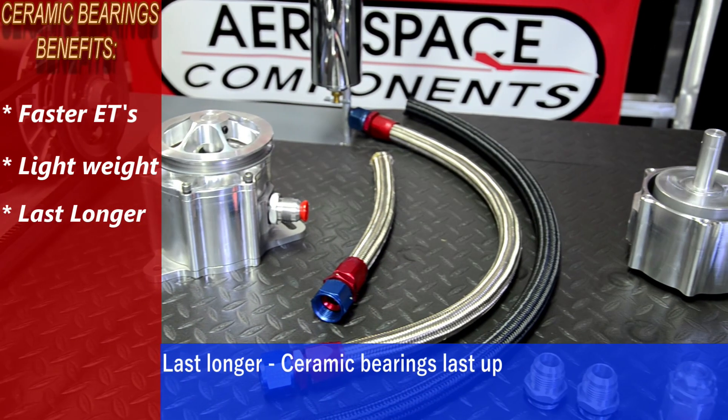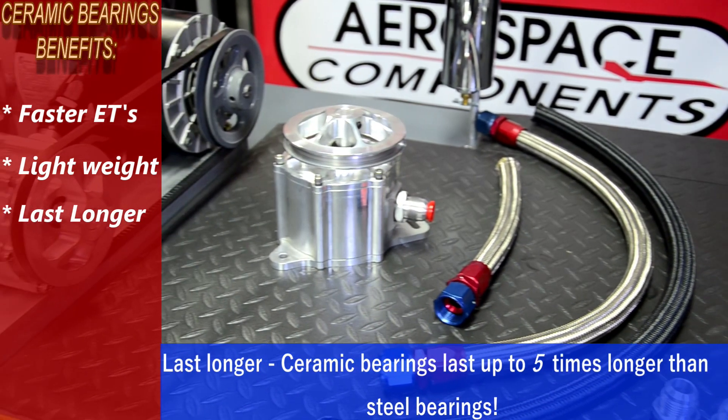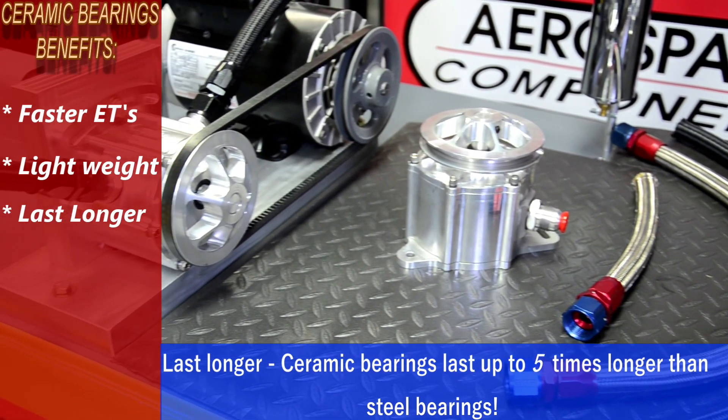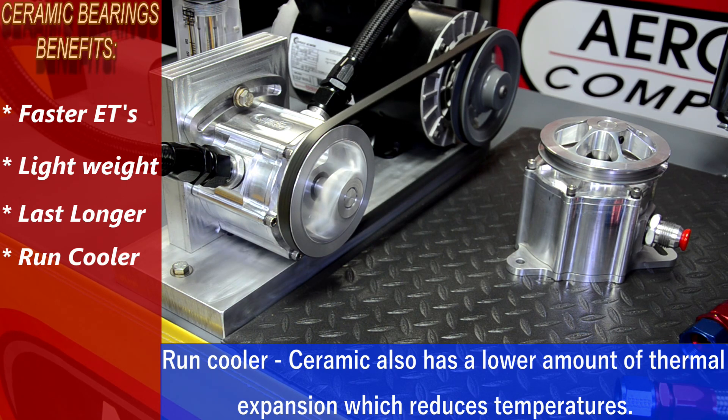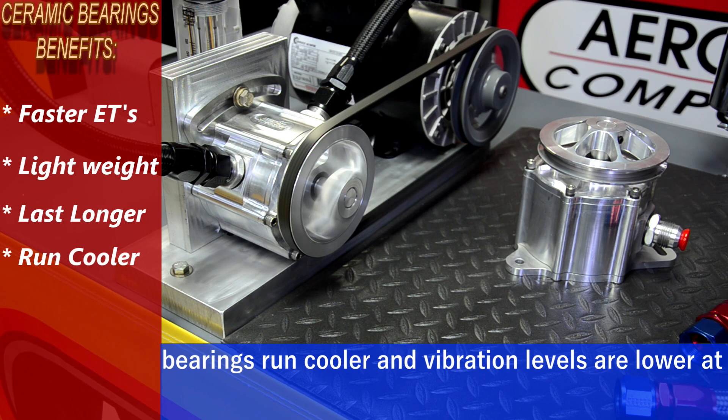They last longer. Ceramic bearings last up to five times longer than steel bearings. They also run cooler — ceramic has a lower amount of thermal expansion, which reduces temperatures. Bearings run cooler, and vibration levels are lower at high RPM.